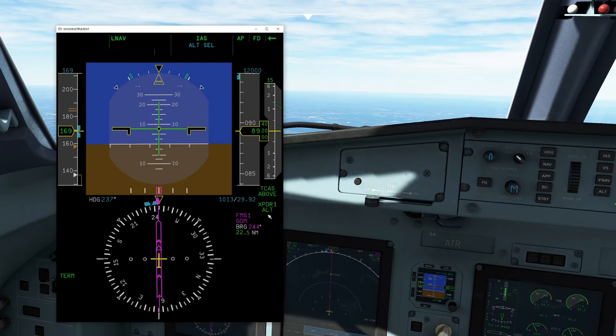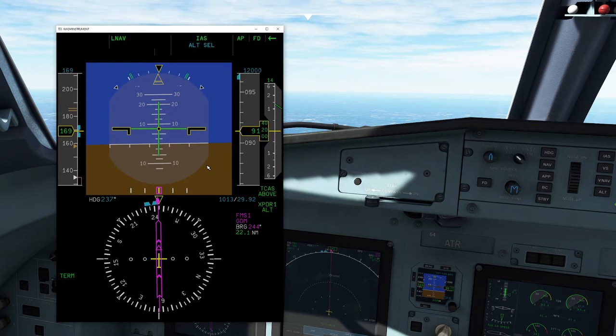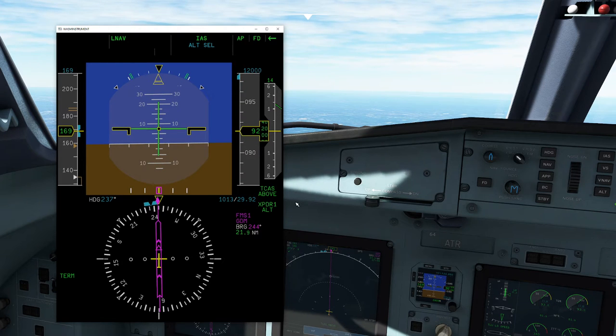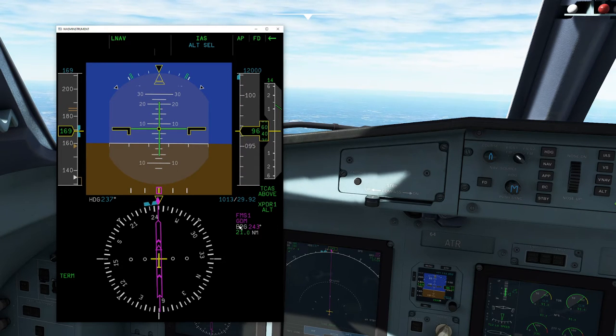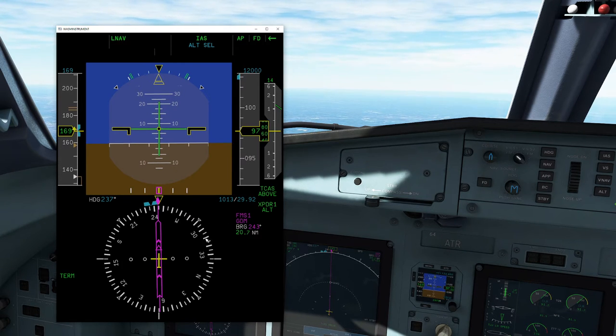This is our current navigational source that we're driving our LNAV with — and this is a really important point. When you are operating this aircraft and flying via GPS, ILS, or VOR, you need to make sure this agrees with what you're currently operating. Since I'm flying off the FMS right now, you can see it clearly says FMS, and my next waypoint selected is GDM VOR — Gardner, Mass. — showing both bearing and distance. This is really important because when we go to do an ILS approach, we need to tell this system that we intend to do an ILS approach.